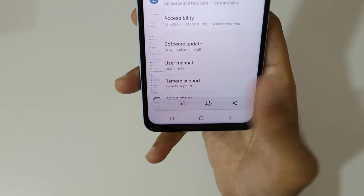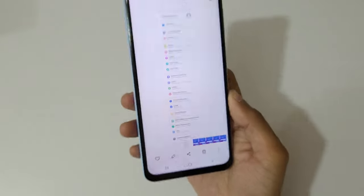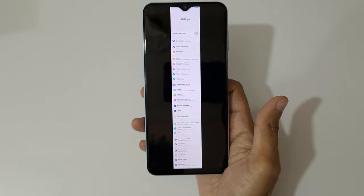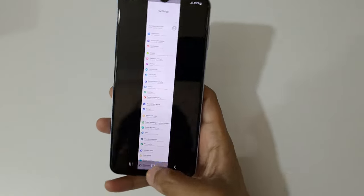You can see we're already at the bottom of the page, so now tap on the screenshot to save it. Here you can see the long screenshot taken with the Samsung Galaxy A23 smartphone.